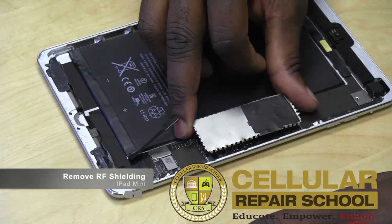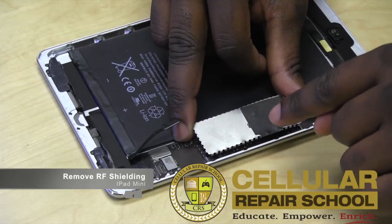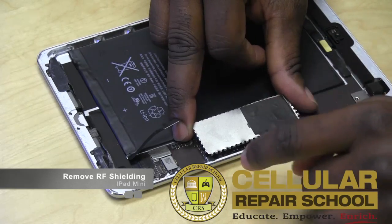As you guys can see, this RF shielding is going to be right here. So in order to get to that fuse that I've been telling you guys about, you have to remove this RF shielding. If you don't remove this RF shielding, you're not going to get to the fuse.